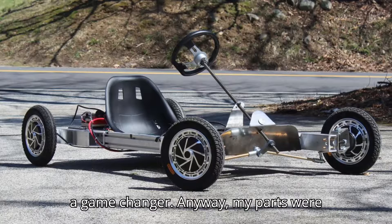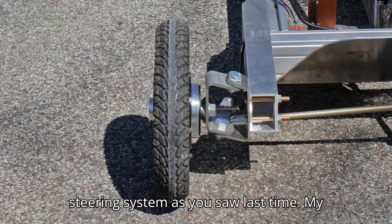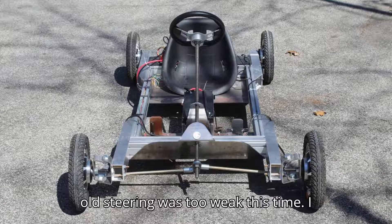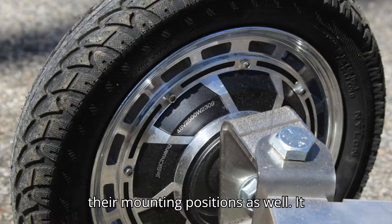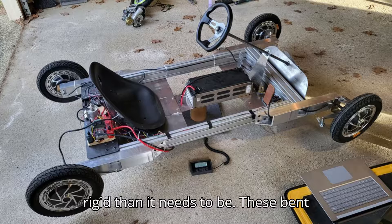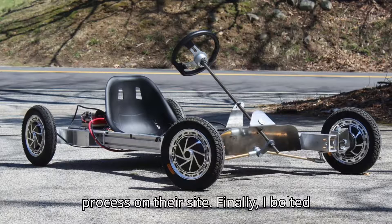My parts were exactly as I specified in CAD, so I installed them with ease. The next thing for me to do was assemble the new front steering system. As you saw last time, my old steering was too weak. This time I doubled the thickness of the tie rods and added some beef to the actual uprights and their mounting positions as well. It seems very strong now, probably more rigid than it needs to be. These bent sheet metal parts are also from Oshkut. Some of them even have threads on them, which you can specify during the upload process on their site.